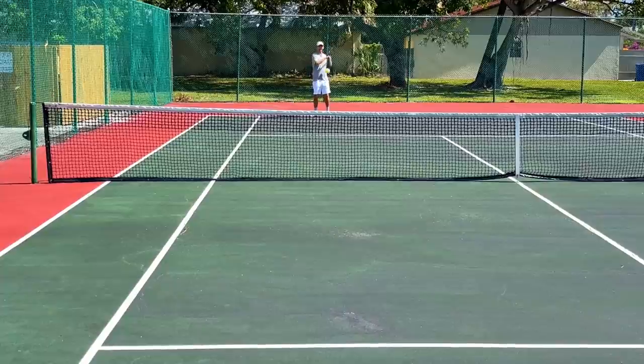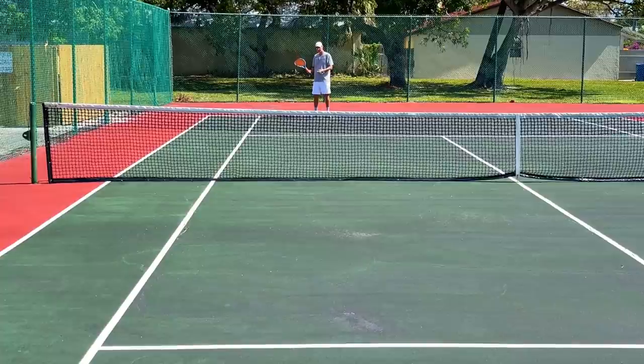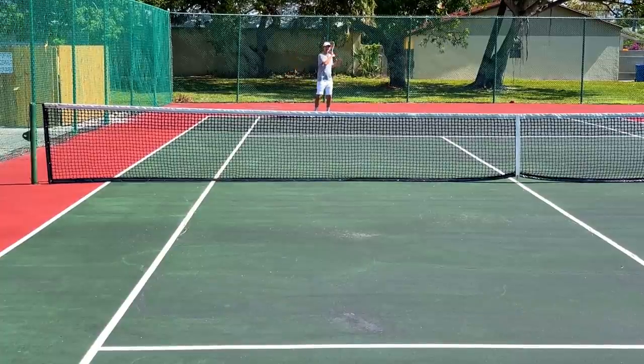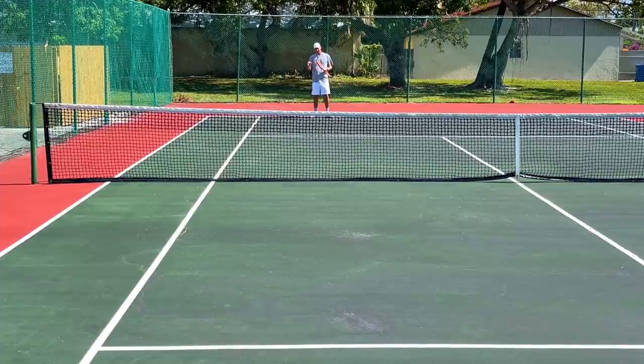I'm getting very little depth on this ball. Now compare this to a regular forehand where I'm not using my wrist at the moment of contact — you can see I'm still getting topspin but there's a much bigger impact onto the ball, and I'm getting more depth and more power.